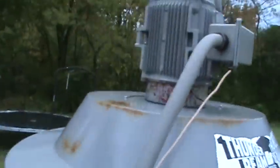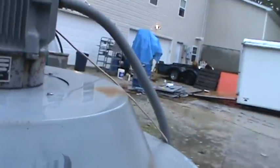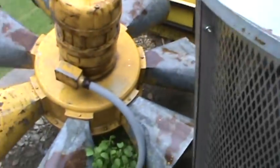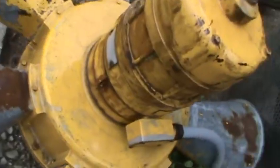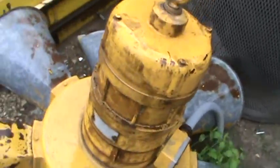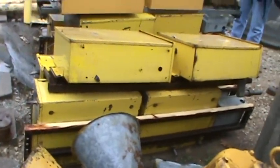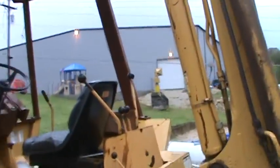Hey guys, it's me again. I'm here in Branson, Missouri and I found my someone — I found this guy who has a bunch of just sirens laying around, some are for sale.